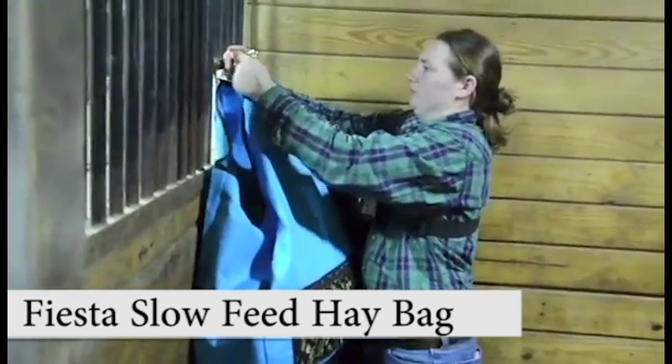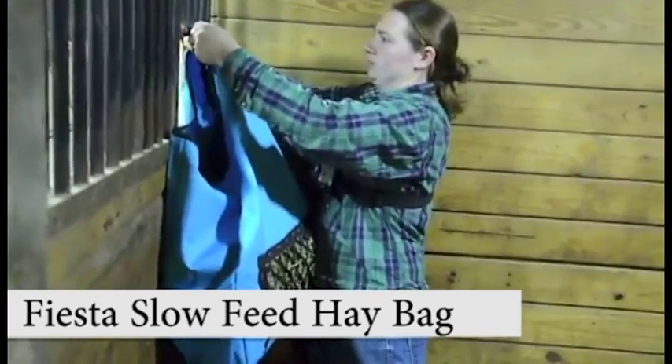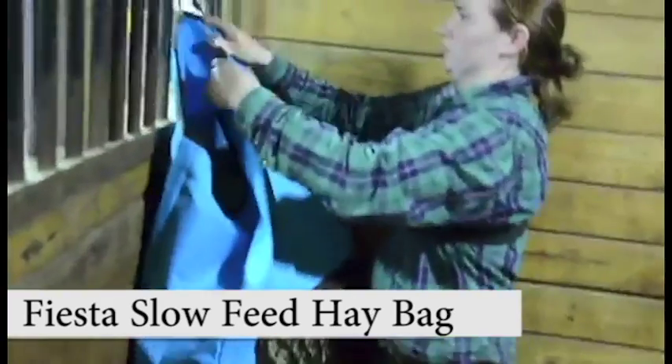For best stabilization, we recommend using a double-end snap, also available at tackwholesale.com.